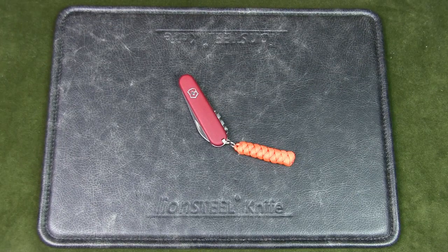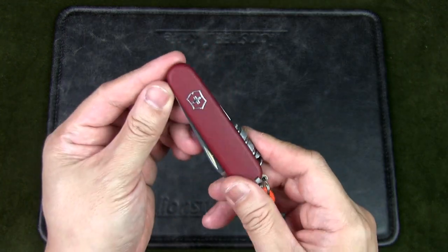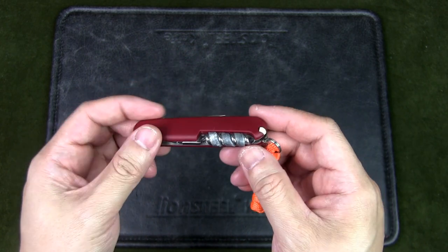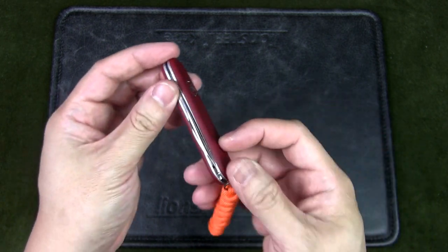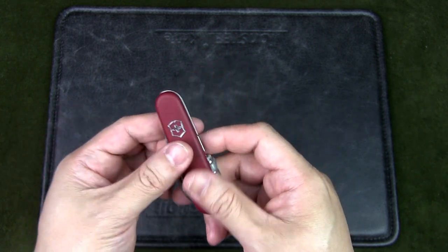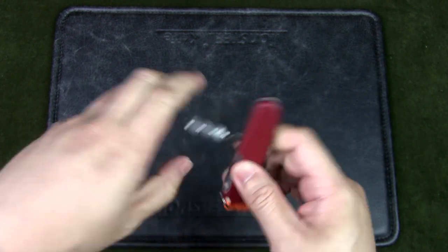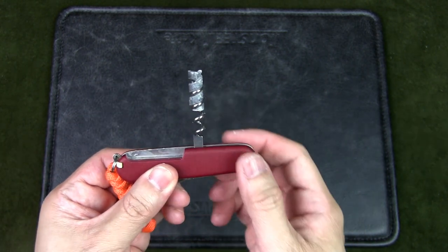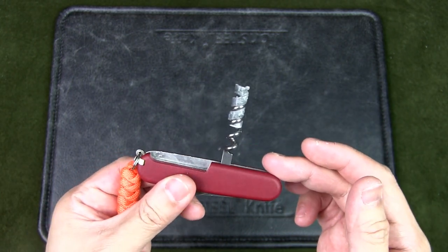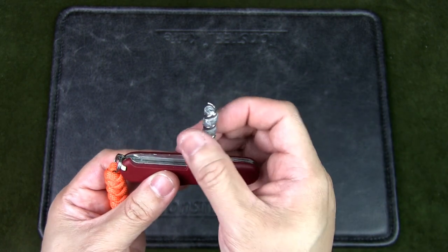The next Swiss Army knife and fire kit is the Victorinox Waiter — another 84mm long knife with nylon scales. It's a single layer knife with a main blade, bottle opener, and wire stripper tool. It's also got a corkscrew, and inside the corkscrew is another aftermarket product called the Helix Tinder. As you can see, it's molded within the corkscrew, making it a great way to store safely.